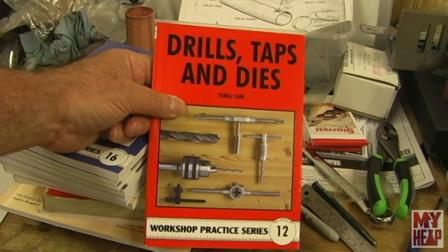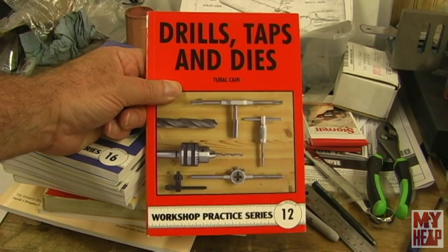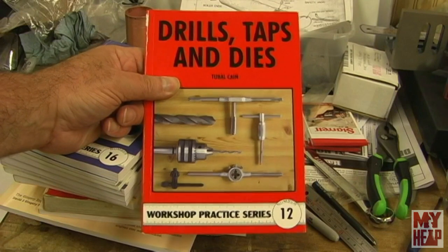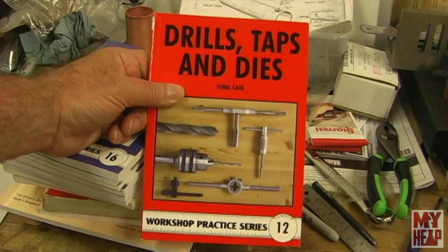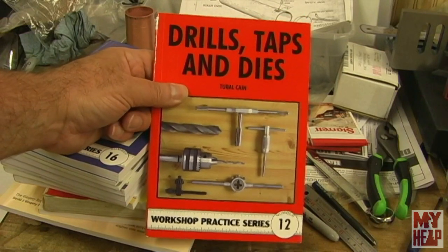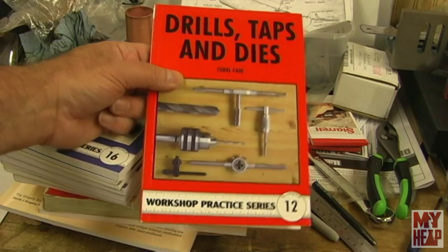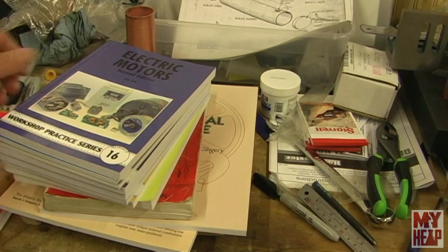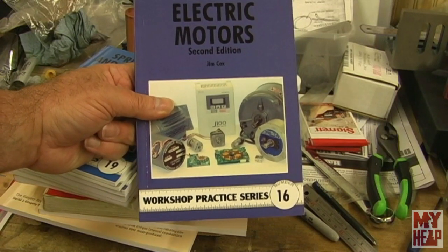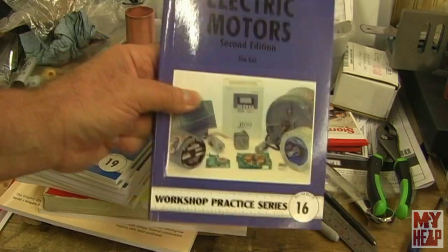The Workshop Practice Series comes out of Great Britain with different shop topics, and they're really great resource books — at least 95% of them. I got number 12, Drills, Taps, and Dies by Tubal Cain — pretty nice book. Number 16, Electric Motors — this one covers wiring electric motors, talks about steppers, servos, and some speed control. It's a pretty good book.